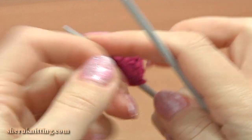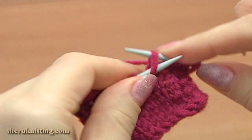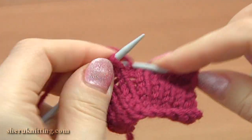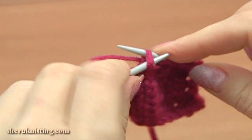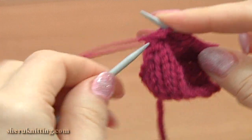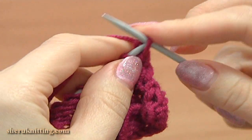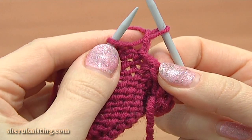Turn — this is row 9, right side: slip the edge stitch, knit 8, and purl the last stitch. Turn, row 10, wrong side: slip the edge stitch at the beginning, purl 1 back and front increase.